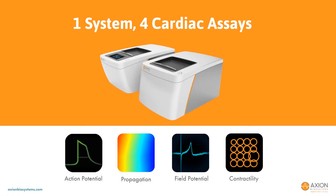The Maestro Pro and Edge, Axion's next-generation multi-well microelectrode array platforms, provide the most comprehensive in vitro cardiomyocyte assay.